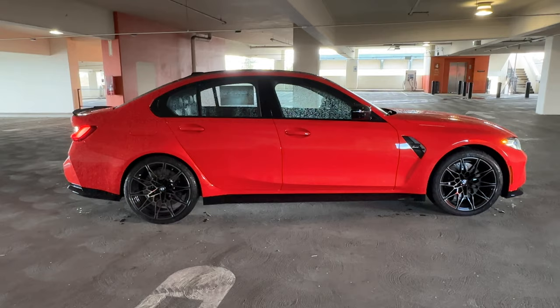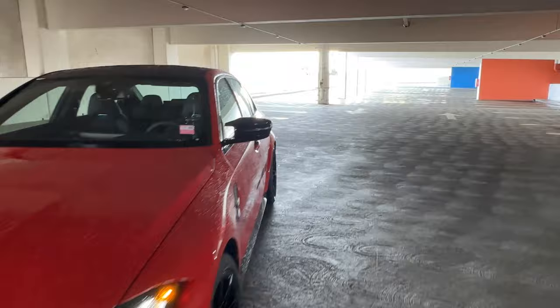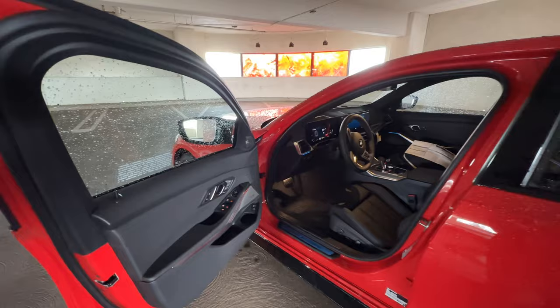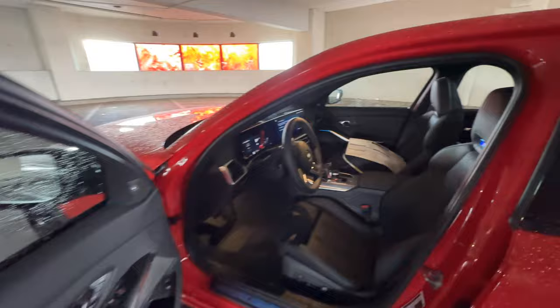We're going to make our way inside and go over pricing and options on this M3 Competition. There are mirror caps as well. Opening up, we have the black extended Merino leather. Now, with a red color you could go with Silverstone — which would be a really good choice — or Ivory White or Tartufa, which would all work really well, but we went a safer route with the black leather.